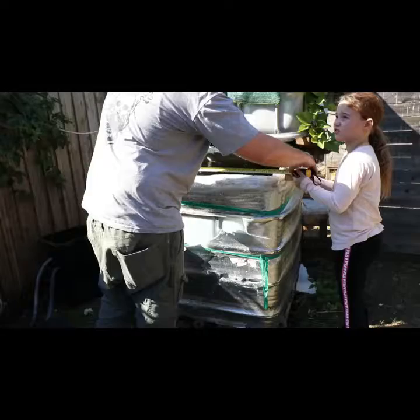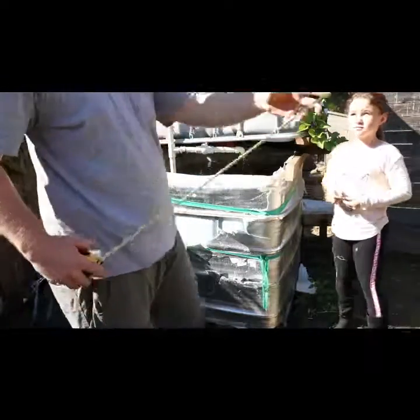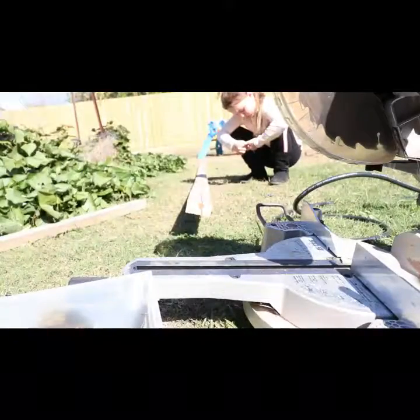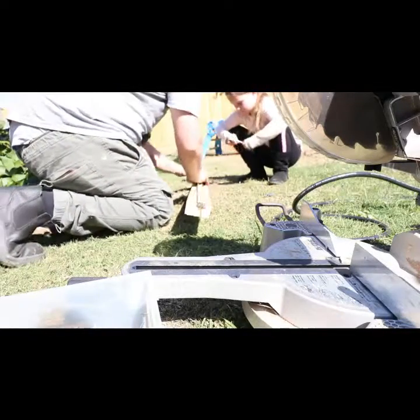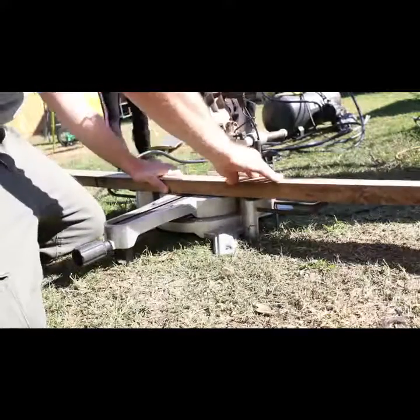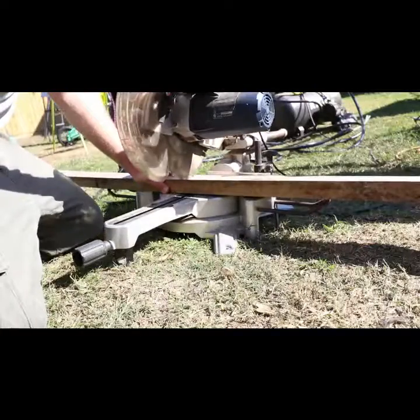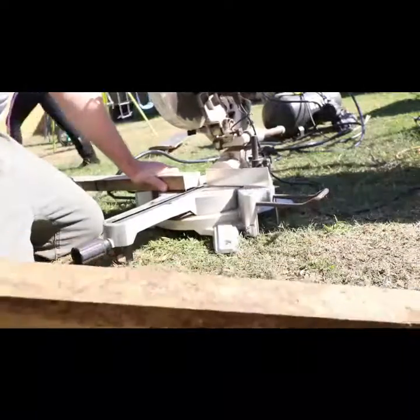I'd say one ten. So we're going to mark that one — two by one ten. So one ten — I'm taking it off that, right there where that is. Good job. Now we can just chop two of those. Just want to put that bit of wood down a bit further home.